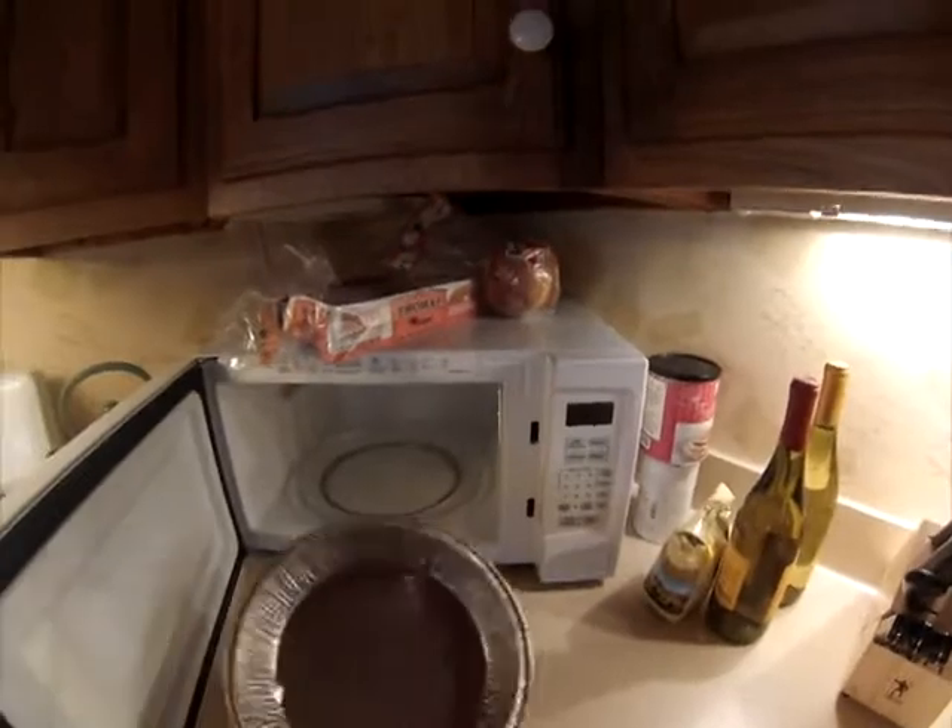Don't store anything on top of the microwave, or things could fall and clog up the microwave's fans. Never allow metal to touch the inside of the microwave.